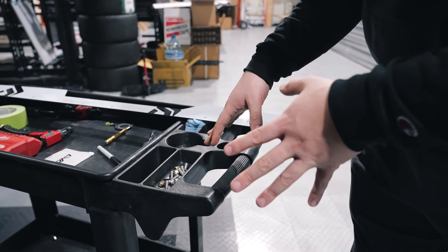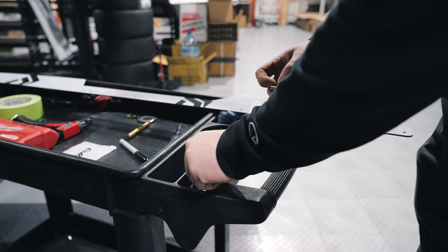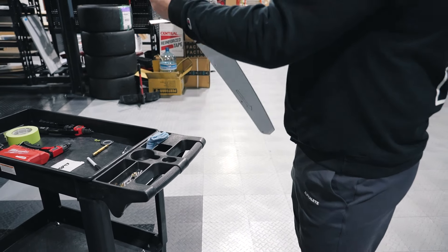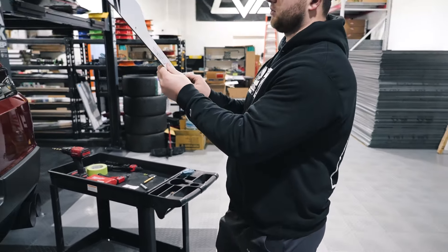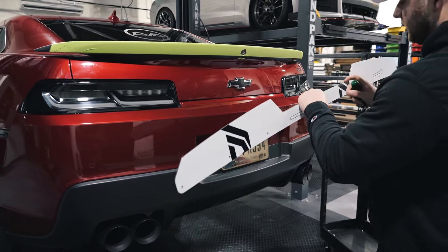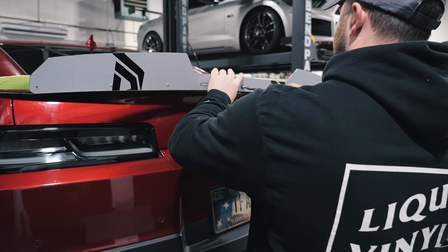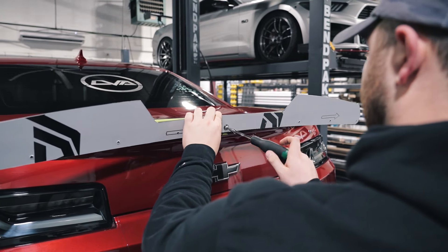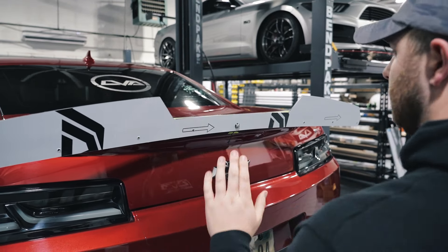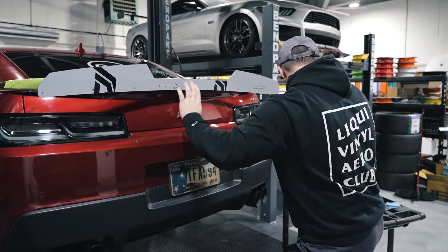Next step, go ahead and pour out your provided Wickerbill hardware. We're going to grab one of these M6 button head bolts and a custom LVA washer. Grab your Wickerbill — again, make sure the side you want is correct, so gloss side forward for us. Insert the hardware into that center hole. Grab your 4 millimeter or 5/32 Allen head and thread this into that rivnut at the center. Don't crank this down — just snug it up. What this is going to do is hold our Wickerbill perfectly centered on the vehicle, so we're going to go ahead and mark the remaining holes.